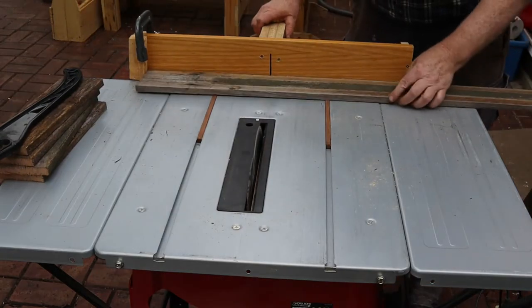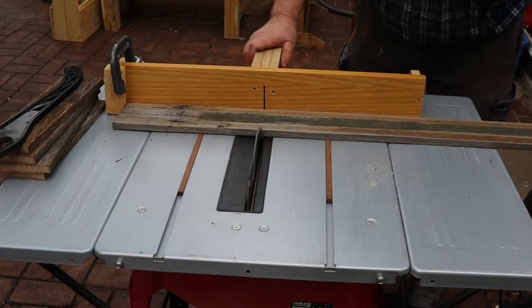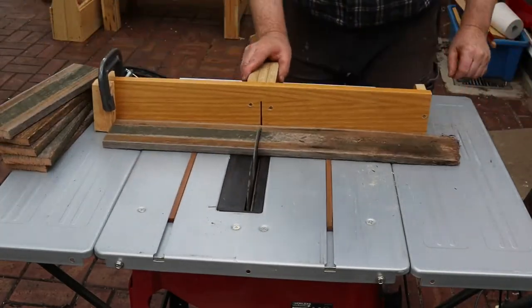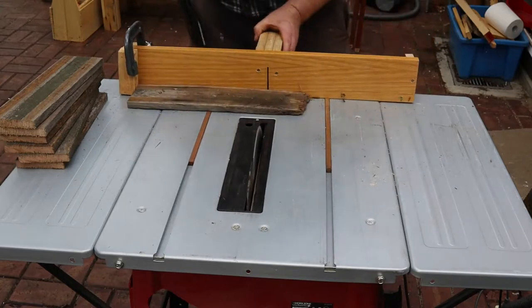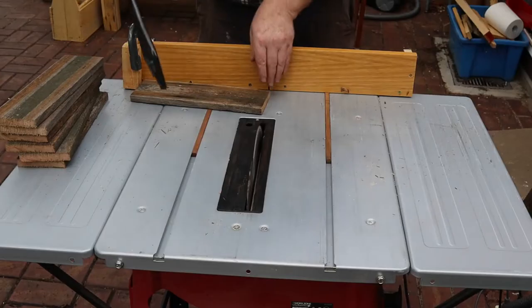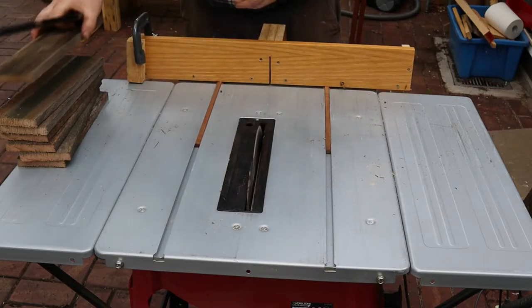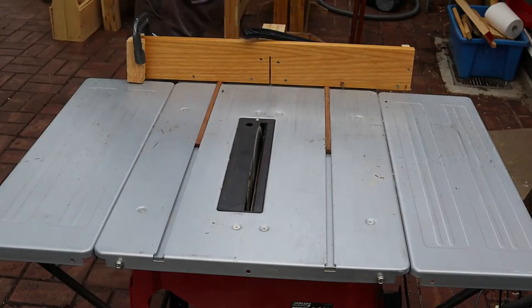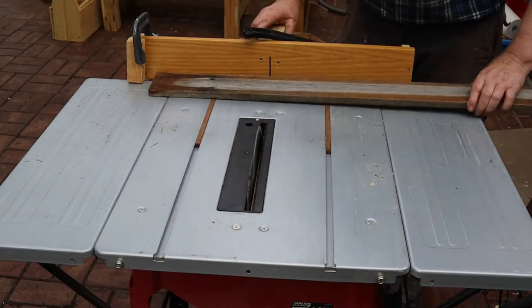That's what your pusher stick is for. I'll just quickly cut this next board to show proper use of the pusher stick. You know, for a table saw safety video this isn't going very well at all. Ok, third time for sure.